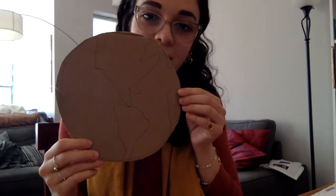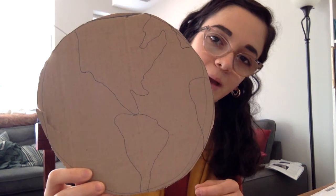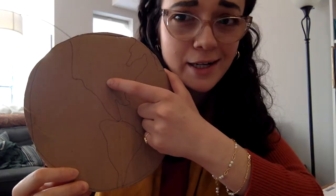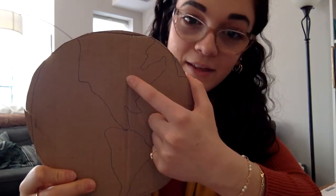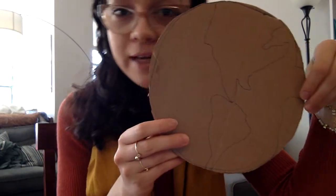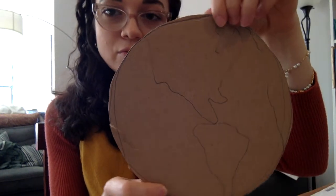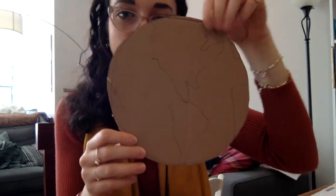I want you to take your circle of cardboard and look at a map and draw your best picture of that map. Here I have — I'm not a very good artist — but here I have the U.S. and I have South America. Do your best, maybe you can ask a parent to help you draw a picture of the globe on your circle.